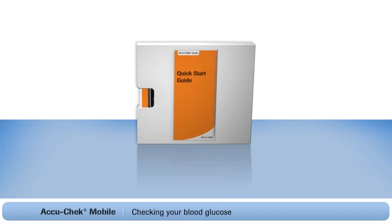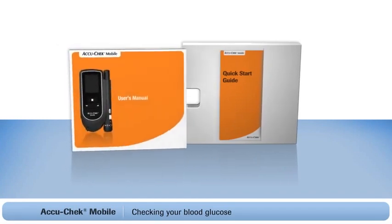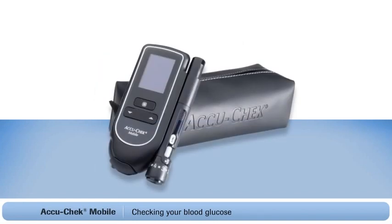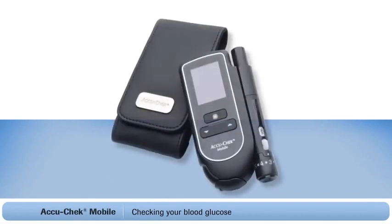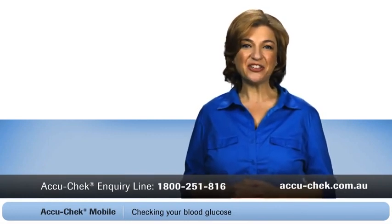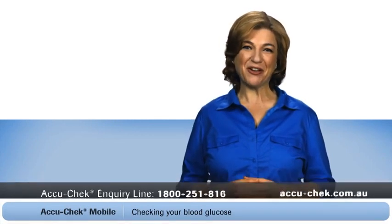More information is available in the document folder that came with your system. You'll find your user's manual and an AccuCheck extra membership card. Don't forget to register your system so it's protected with a lifetime warranty — you can also get a free carry case. There are two options to choose from, each designed for the AccuCheck mobile system. Just complete the enclosed form that came with your meter or apply online. If you still have any questions, just call the AccuCheck inquiry line or visit accucheck.com.au. Thanks again for choosing the AccuCheck mobile blood glucose monitoring system.